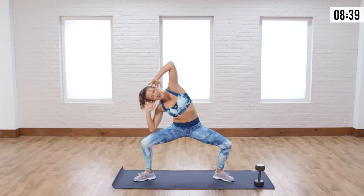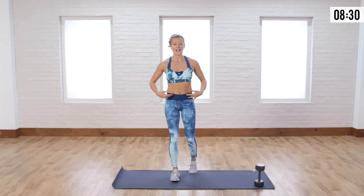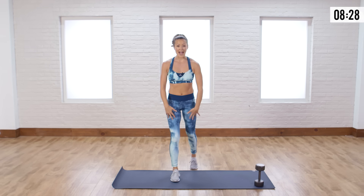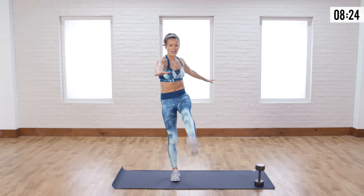For most of these moves, we're doing ten on each side, so just breathe through it. Keep the abs engaged. Only go as far as you feel comfortable — don't strain your back here. You're getting a lot of lateral movement through the sides. Awesome job.